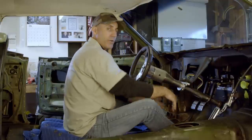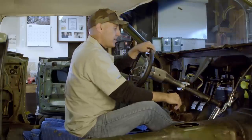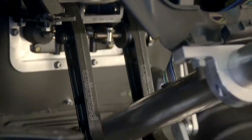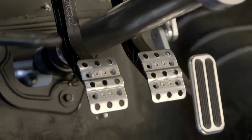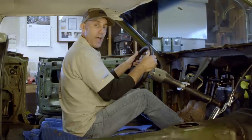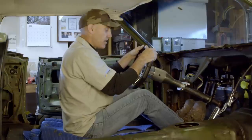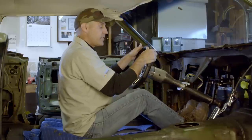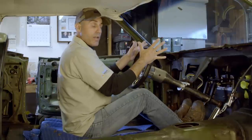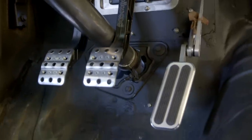You're probably wondering why I would go through all this effort to put the Wilwood pedals in here. Well, just look at those — they're very sporty, they look and fit perfectly, and they give you that absolute positive feel. You don't have to look down or memorize the pedals. They're close together, tight, and have a ton of adjustability to make them feel perfect to my feet.